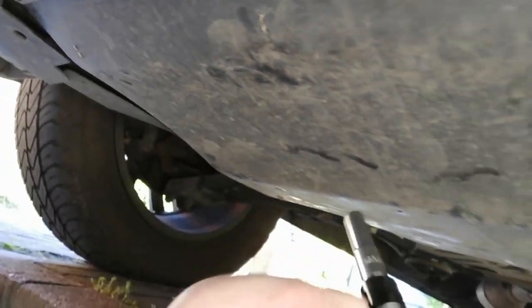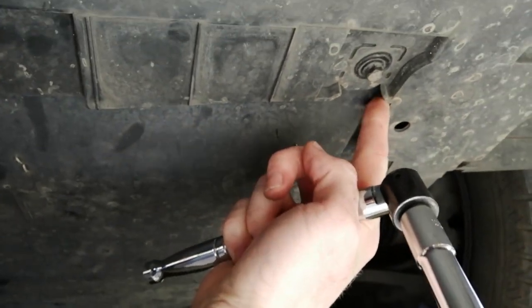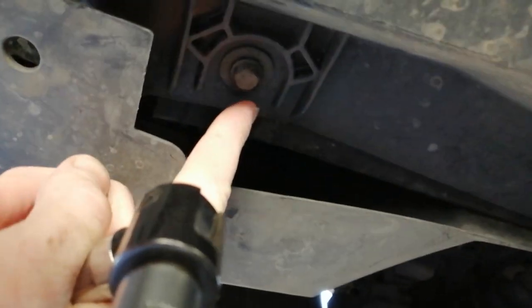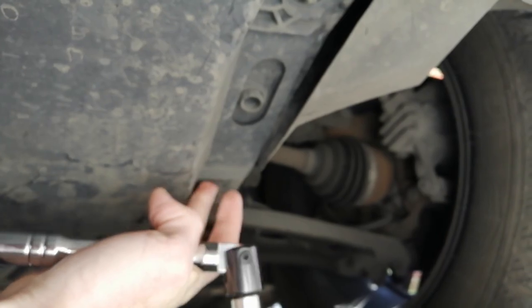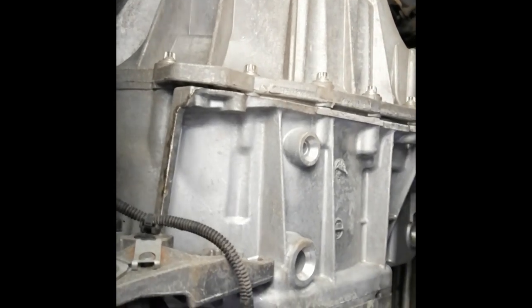This is the under tray of the van. What we want to do is get a 10mm socket and undo one at the front here — two, three. We've then got level one, two at the back and then the same on the opposite side — one and two. Once they're all out they should just slide out like so, maybe a bit difficult.